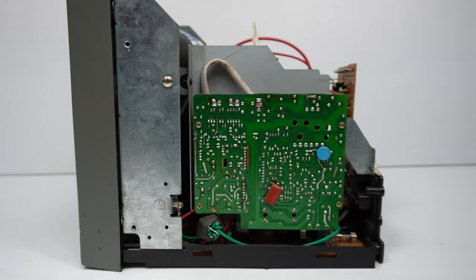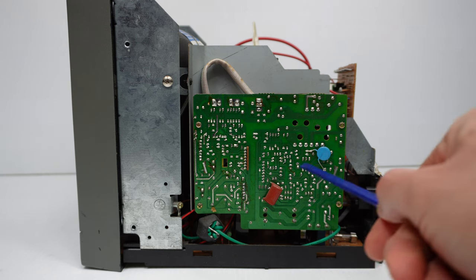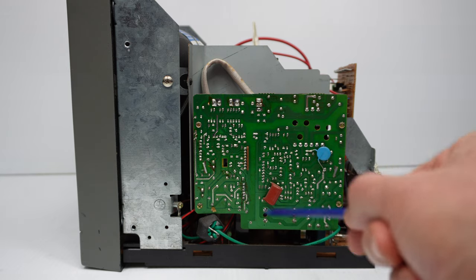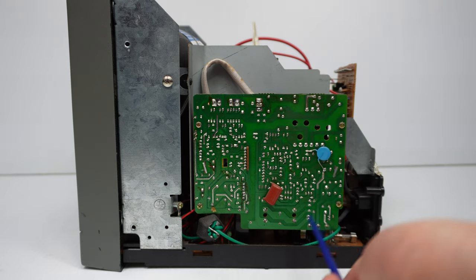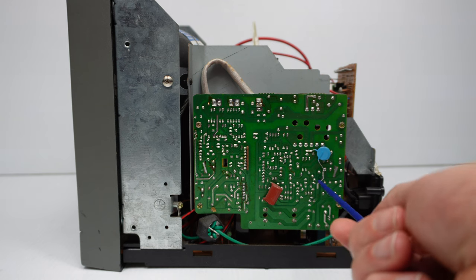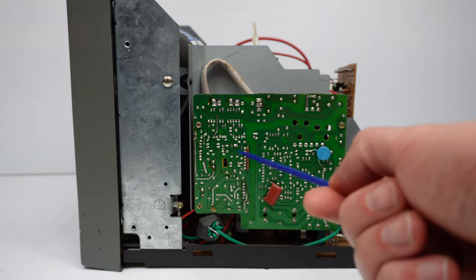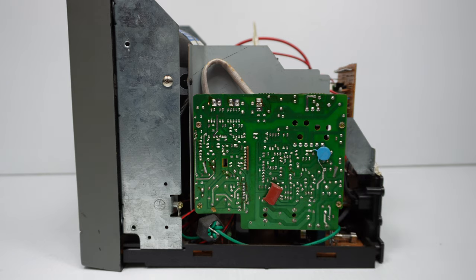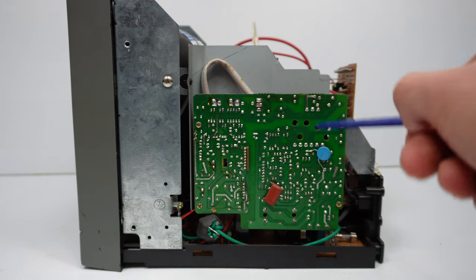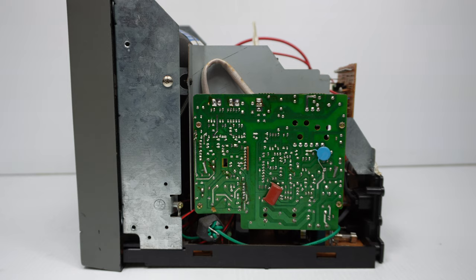One last thing to mention while we're inside: the power supply board is fairly close to the all-metal casing, and there's no protection, no screening, no plastic cover of any sort guarding those solder joints from touching the side case. Sure, they probably can't reach, but as a safety precaution I'd expect some sort of cover to prevent a short. If this were a Sony-designed monitor, there'd definitely be something guarding that PCB from the metal shielding. Perhaps someone removed it and didn't put it back, but as it is, it's not particularly safe.